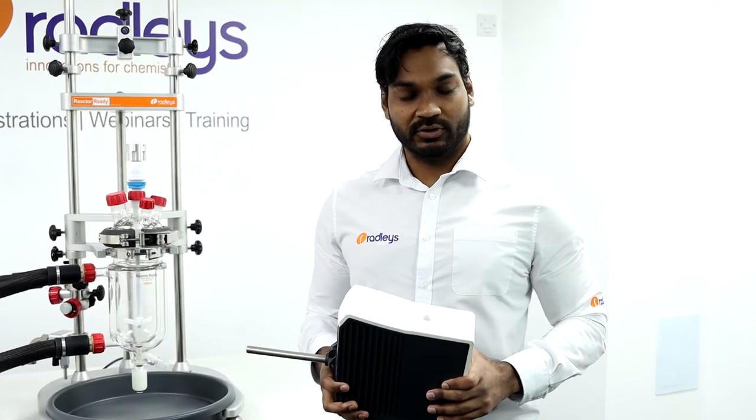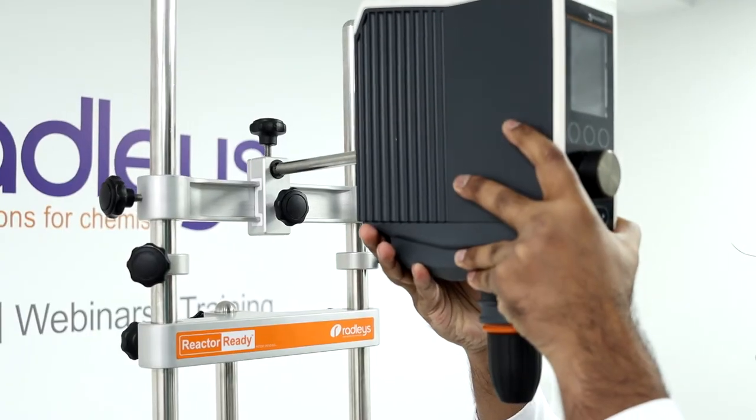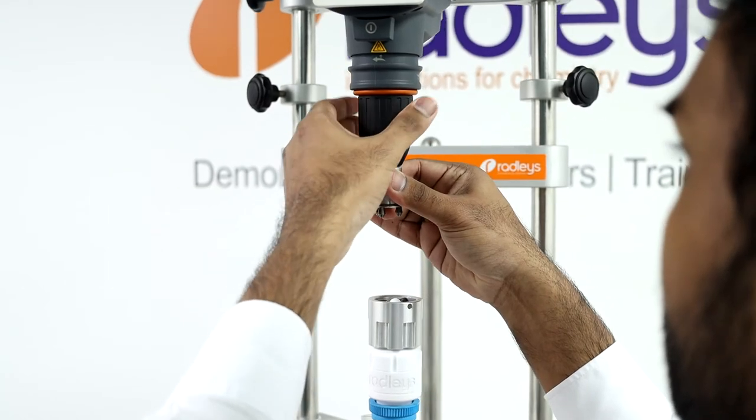Let me show you how to set it up. First you want to insert the support rod of your overhead stirrer into the I-beam. With Reactor Ready you can use any brand of overhead stirrer — today we're using this Hydolf overhead stirrer. Next you want to insert your drop-in coupling into the chuck of the overhead stirrer and secure it.